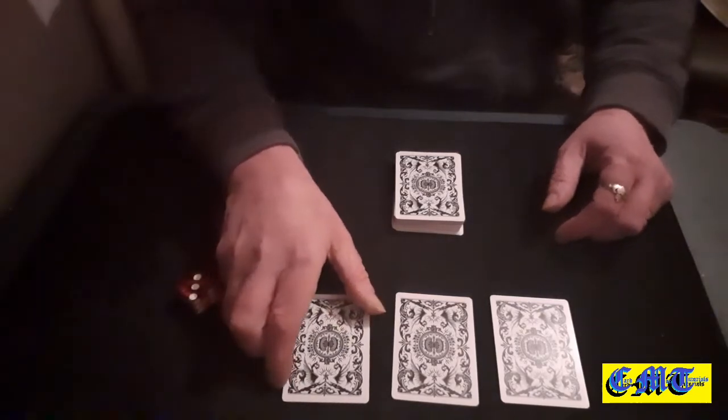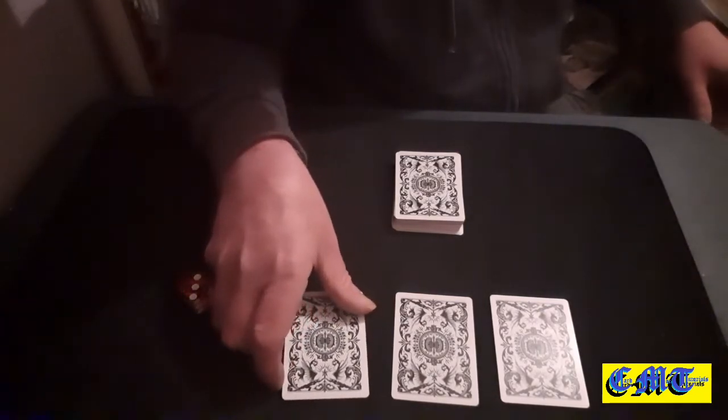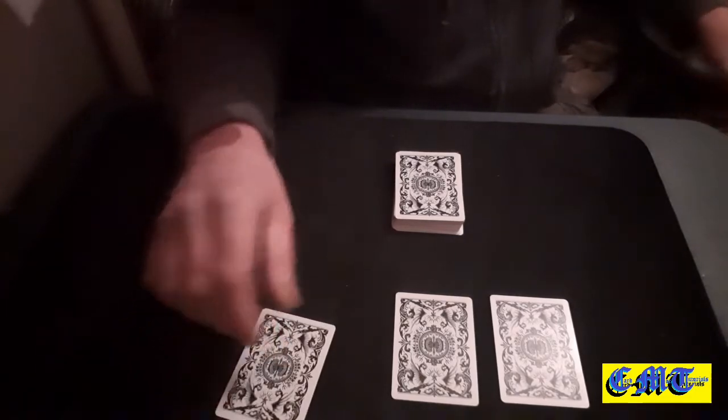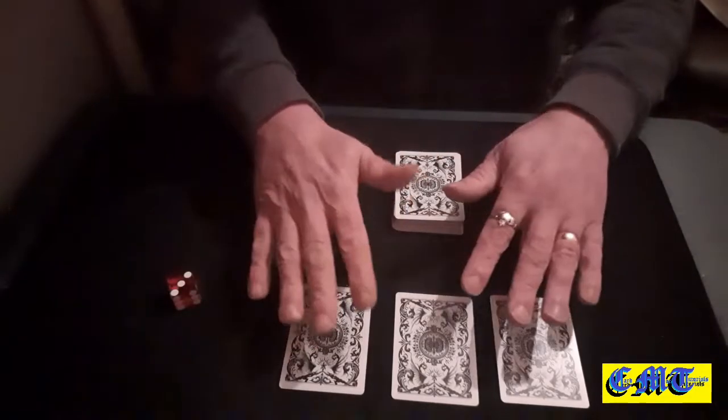Now obviously I do not want to see this one, so I'm just going to turn around and show you the card for a couple of seconds. So I've turned around, there's the card — remember it obviously — and we'll put your card back down.